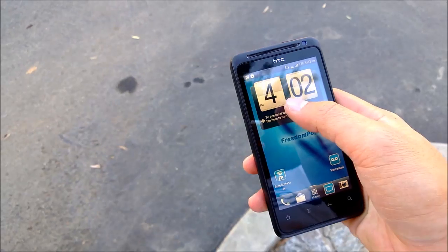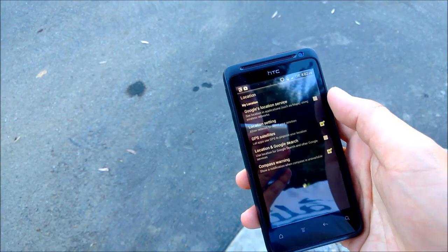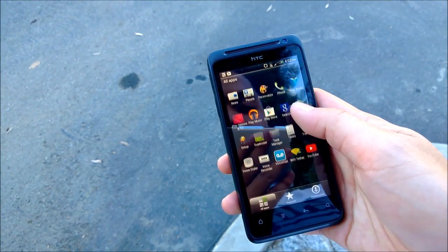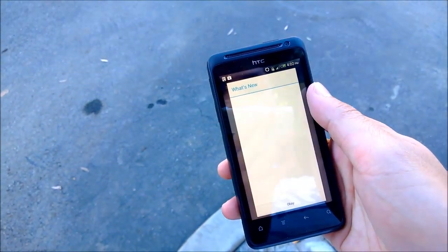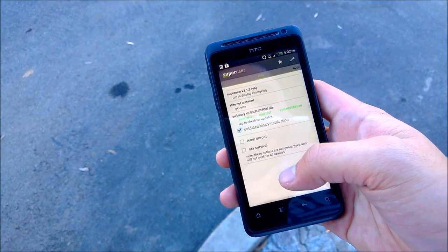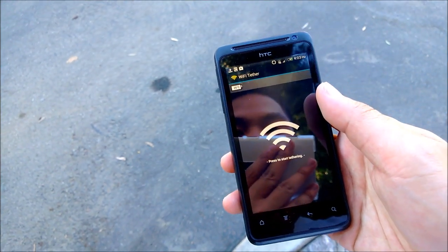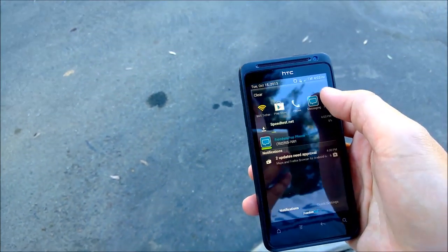It looks like we can run location services. We have superuser, which is root access to the phone — we can run apps as superuser, awesome. Another thing we can do is Wi-Fi tether. I will try this when I'm inside, but right now my phone is down to 36%. Let's see how the download is going for the speed test.